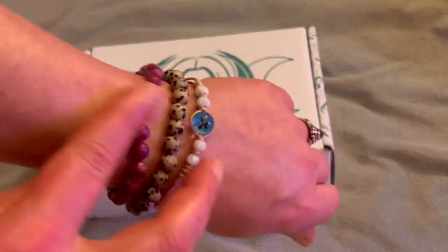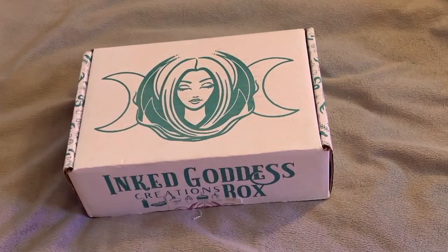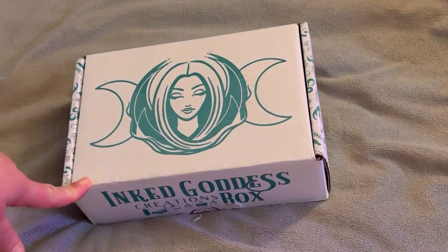I'm finally wearing the bracelets that I've been getting in my boxes — I always forget to put them on. And I'm sorry I haven't made a video in a few days, but just life.